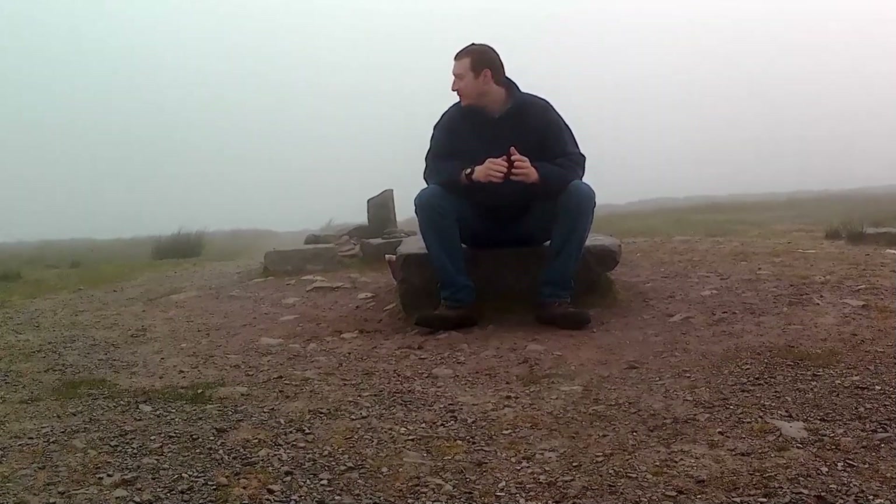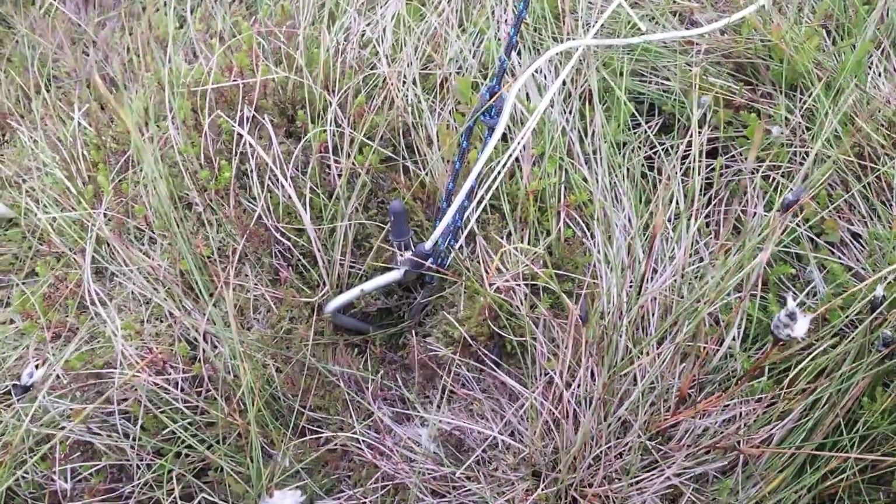I've got the drone with me, so I thought it would be really nice to get a shot of the kite in the air from the drone. But I don't know if the drone is going to survive this wind. What I really need is enough wind to get the kite in the air but not so much that it takes the drone out of the air. We'll see how we go on that one.